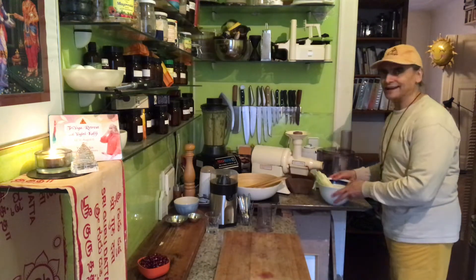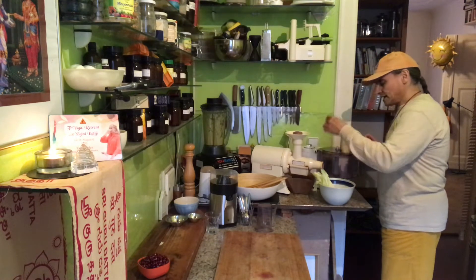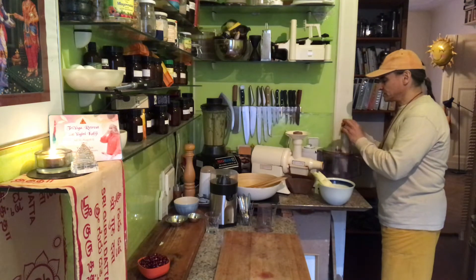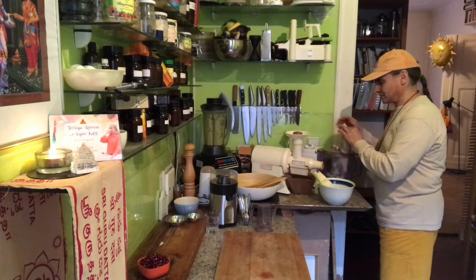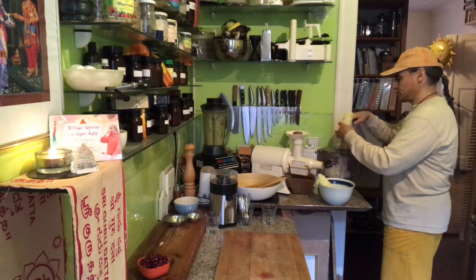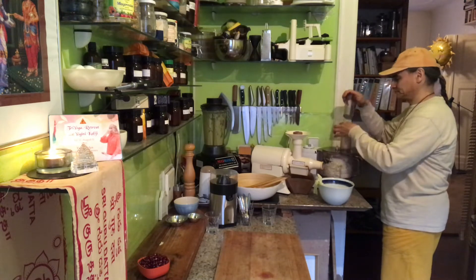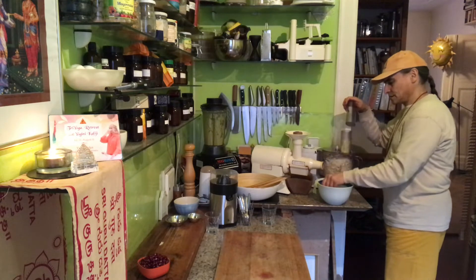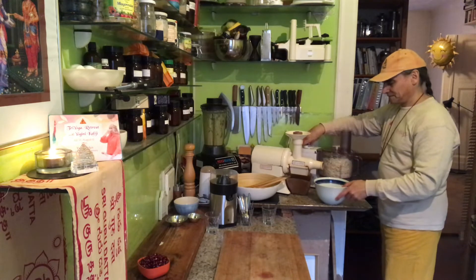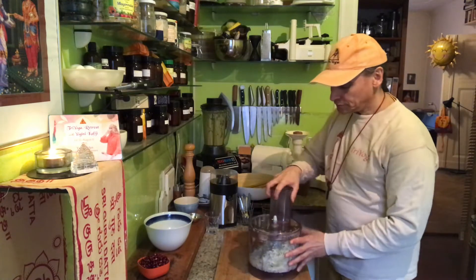The food processor takes less time. It's nice to finally have one of good quality — it doesn't dance around when it works, it stays still, and that is important. Otherwise it's not easy to work with. So now I put it in, prepare a little bit, and off we go. That's it — that's how easy it is with a food processor.